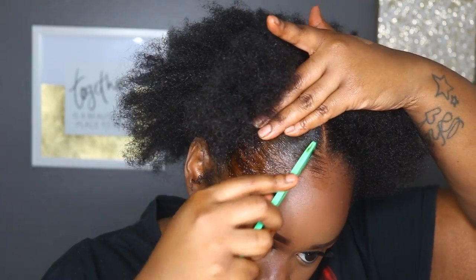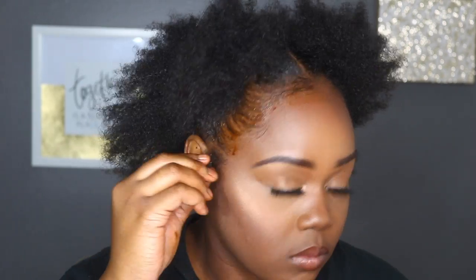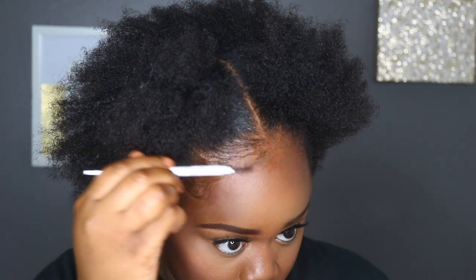This gel just keeps my hair laid all day. I'm going in to swoop my edges and I'm going to perfect them a little more by using an old spoolie. If you have a toothbrush, you can use that as well. But the spoolie, because it is so thin, just works so well at gripping all of my edges to lay them down perfectly.